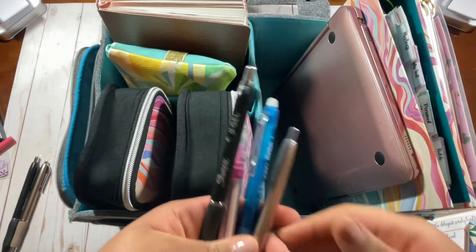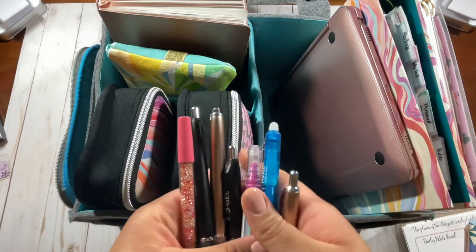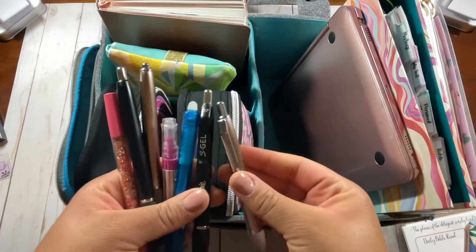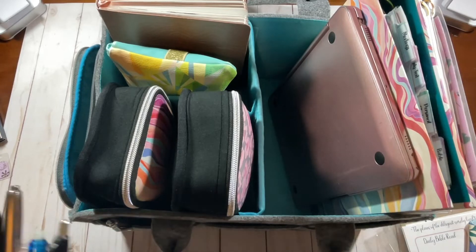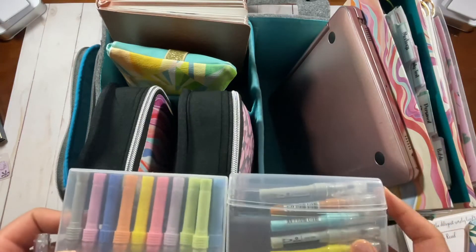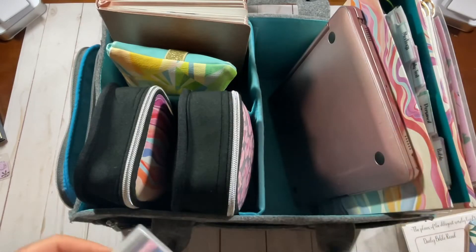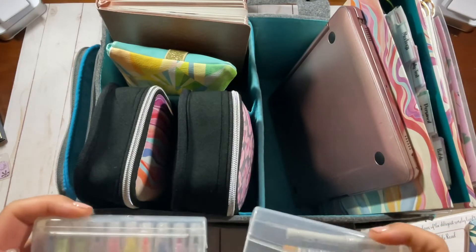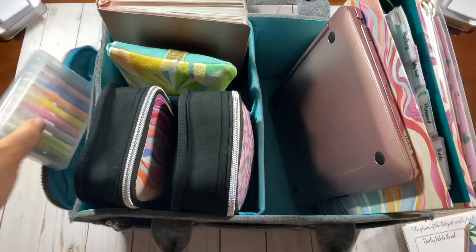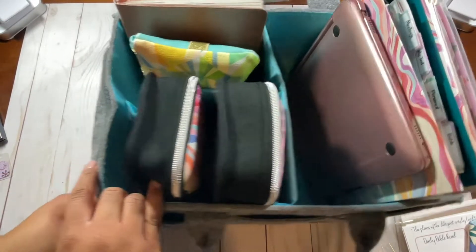I had too many pens in there before — like four Sharpie S Gel pens. I don't need four, so I'm getting rid of three. These two write the same so I don't need both; I'm going to put one in the side pocket. I also have my dual tip marker and some other markers and highlighters. I'm going to put the markers on my desk because I don't think I need them in this tote — if I want them I'll grab them. Let me see how well they fit in the side pocket. They're pretty good in the side pocket.